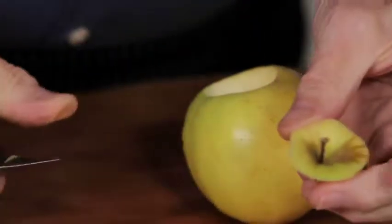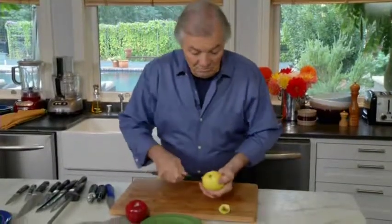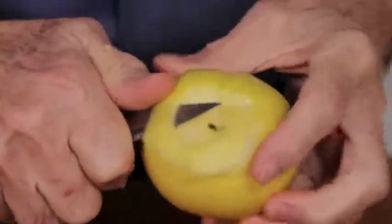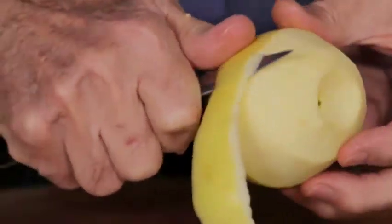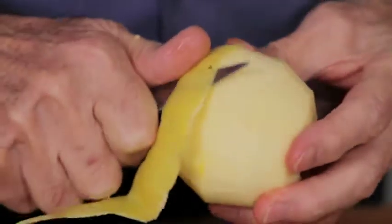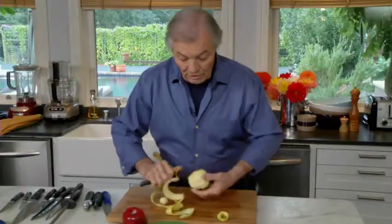I can even use this actually as a decoration in my dessert. The same thing on the other side, again with my thumb. Now I start peeling with the knife, and as you can see, I'm holding the knife almost at the end, and I'm cutting with the point of the knife by little strokes because of the texture of the apple. Notice that my left hand — I'm right-handed — is pushing the apple into the knife almost as much as the other side.